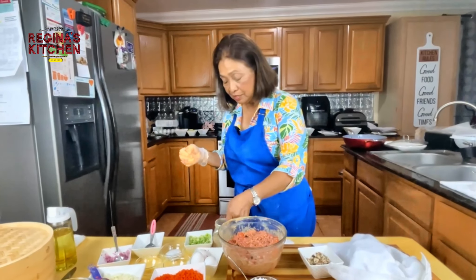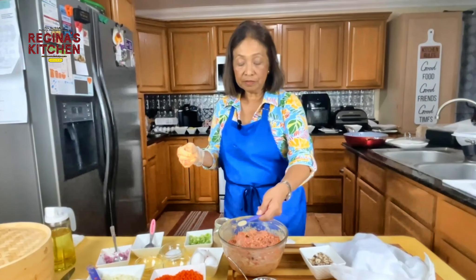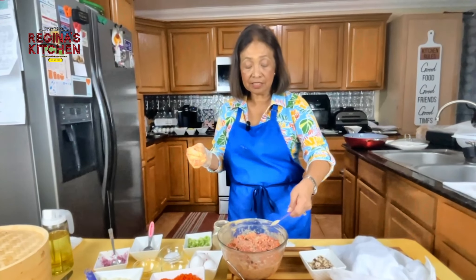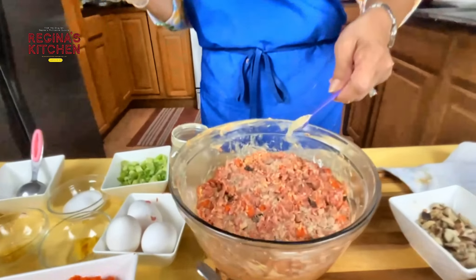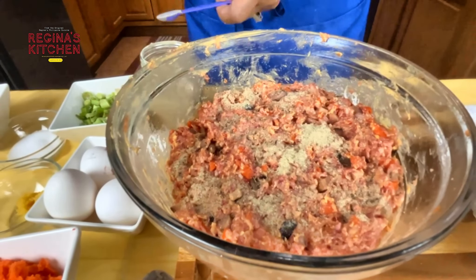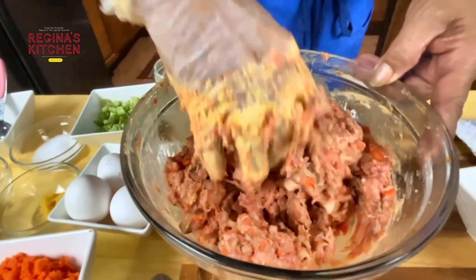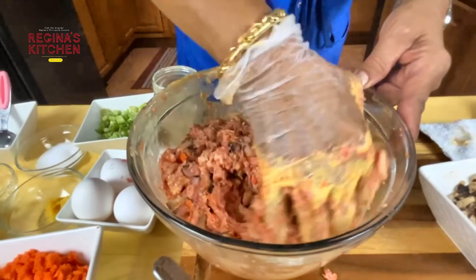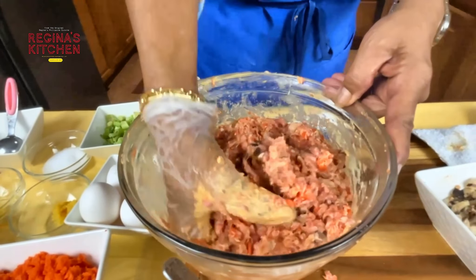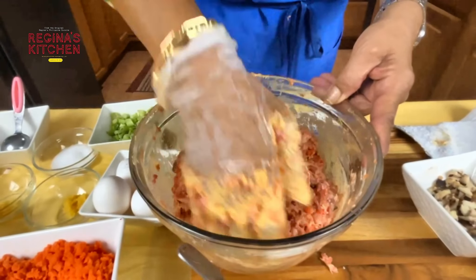I want to add white pepper — half a teaspoon. This will add good flavor. You can add a little more if you want a peppier taste.